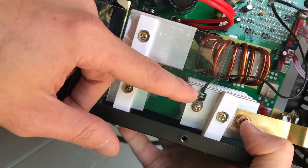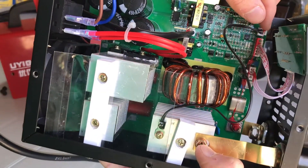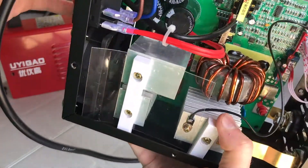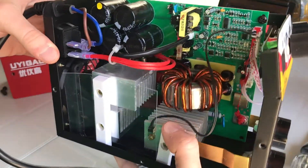It looks like there's some kind of temperature sensor here too, so it may have temperature protection connected to the control board. Overall it looks pretty clean — kind of a cheap construction, but it looks like it might get the job done.